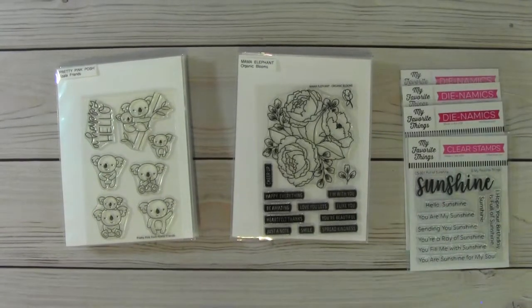Hello everyone, this is Sybil. Welcome to my channel. I'm here to do some de-stashing. I am disabling the comments on this video, so if you are interested in anything that I am showing, please open up the description box and you will see my email. Then you can email me and let me know which set of stamps or dies or which lot you would like.